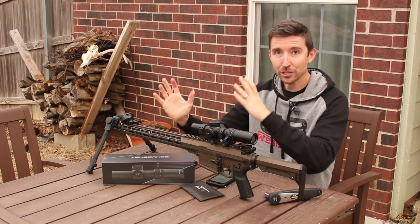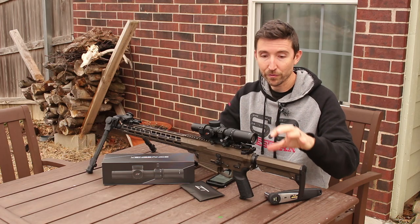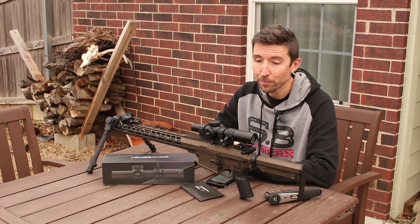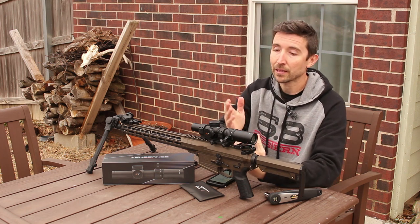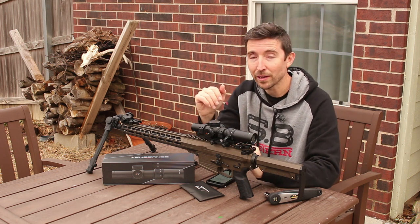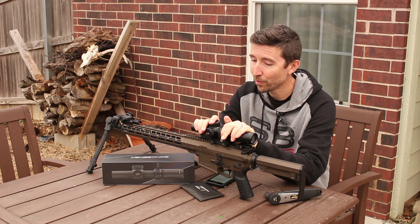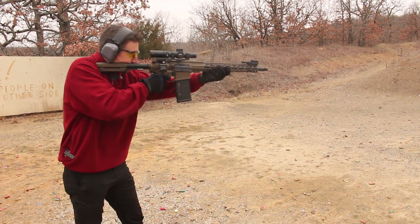You have the initial rearward recoil of the .308 being launched, but then you have that forward smack of the bolt carrier and the buffer going home forward. In a lot of cases that has a great opportunity to damage things on the inside of scopes — it'll knock the reticle loose, knock lenses loose, or mess up your zero. A few hundred rounds of .308 under this and it's doing just fine, so I give it a clean bill of health on durability.